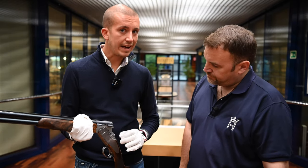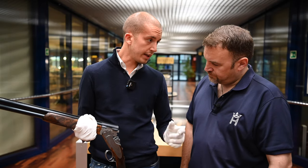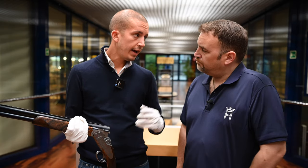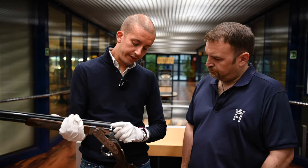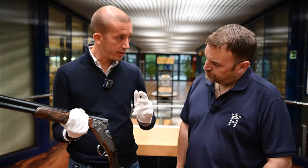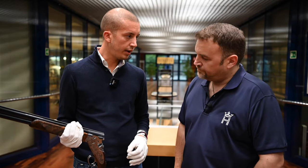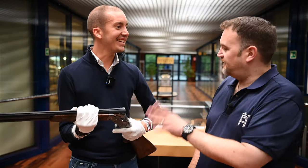Moving to the engraving, this gun features a 5-axis laser engraving — a new technology we developed together with a supplier. The customer can choose between three different options: the deep scroll, the game scene, and the English scroll. With the game scene, the animals depicted are different for the 12 and the 20 gauge. So if you go for a 20 gauge, you will have a different game scene than the 12 — individual to each gauge. My favorite one is the deep scroll. I agree — I really like the deep scroll.